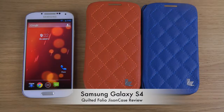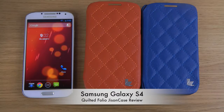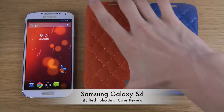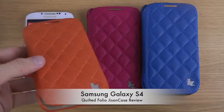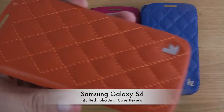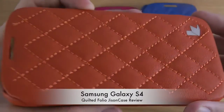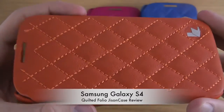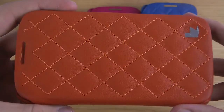Hey guys, today I want to take a look at this case from JsonCase. It is a quilted folio case for the Galaxy S4 which adds a classic and luxury touch to your phone. You can see here the nice padding and texture, and there's an opening on the front so you should be able to respond to calls with the case closed.